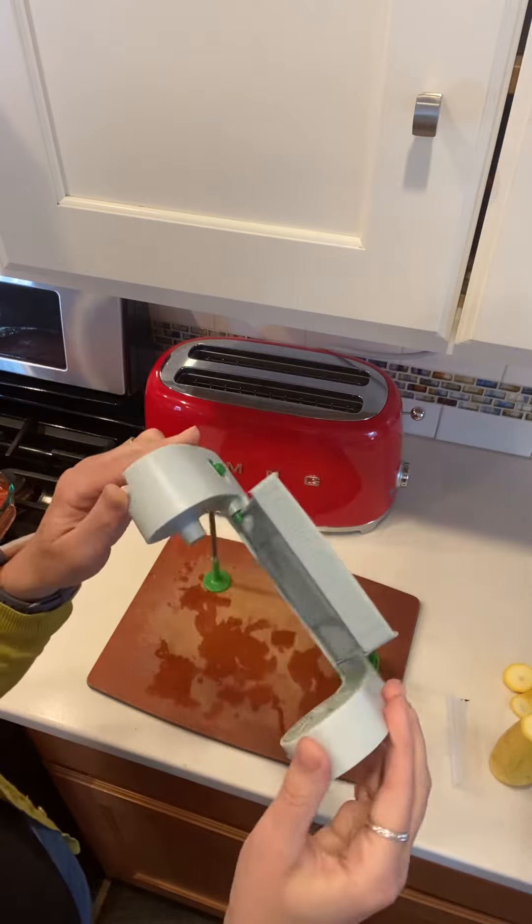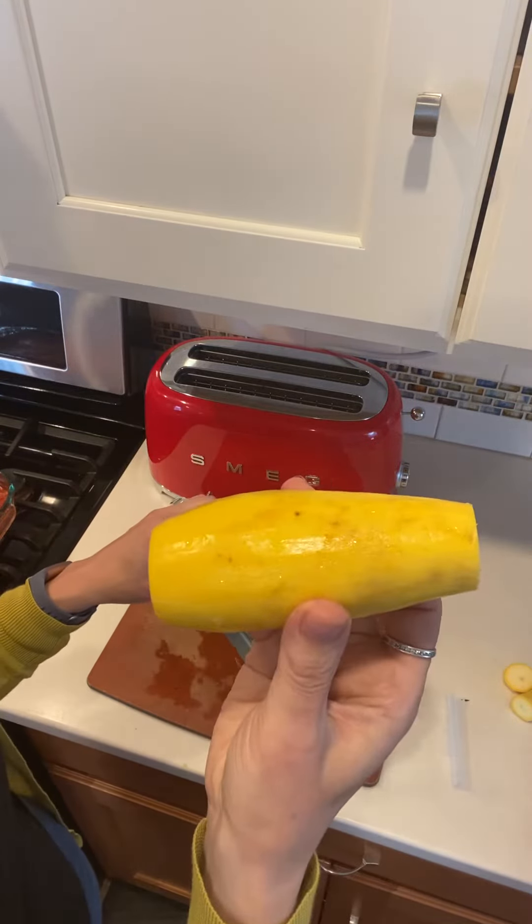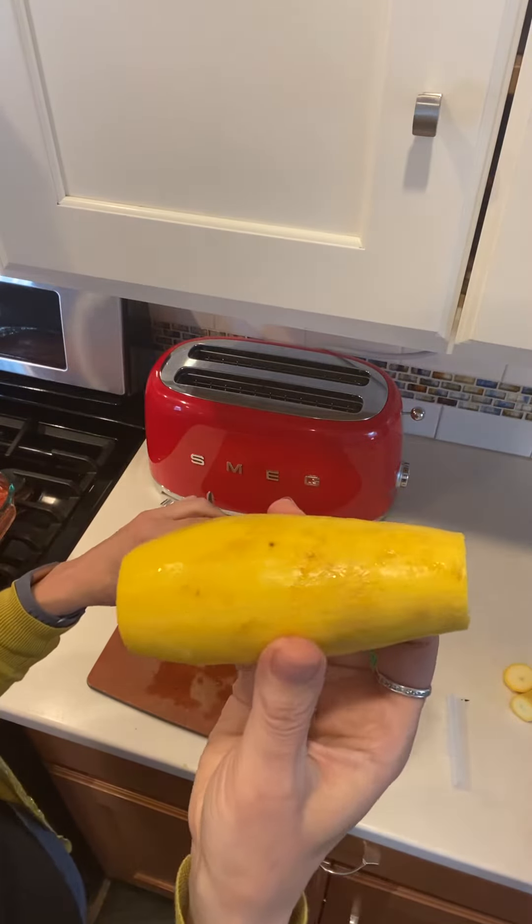You then want to push back the slicing sheet, insert your veggie, and you want to make sure it's cut to about four and a half inches.